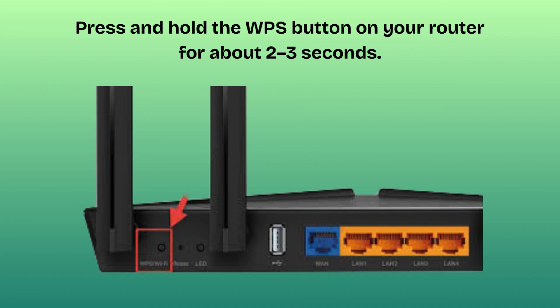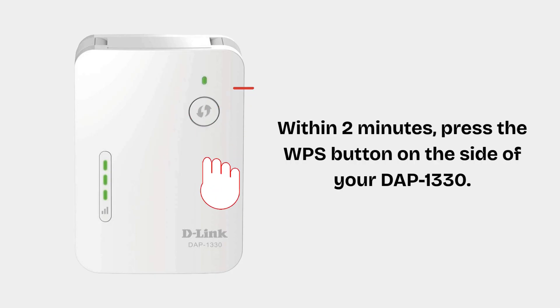To activate WPS on the router, press and hold the WPS button on your router for about 2 to 3 seconds. The WPS LED on the router will start blinking, meaning it's in pairing mode. Within 2 minutes, press the WPS button on the side of your DAP-1330. The extender's signal LED will start blinking, indicating it's trying to connect.